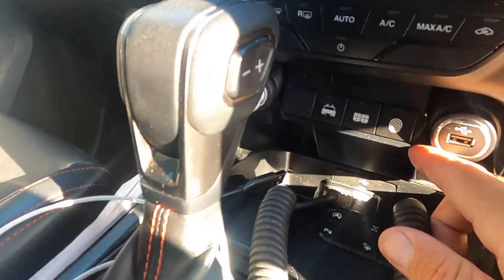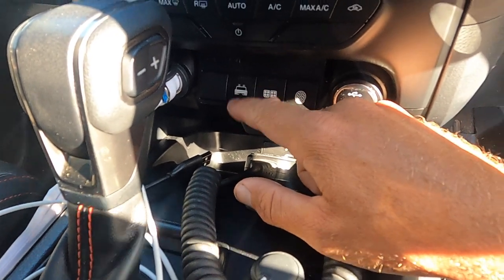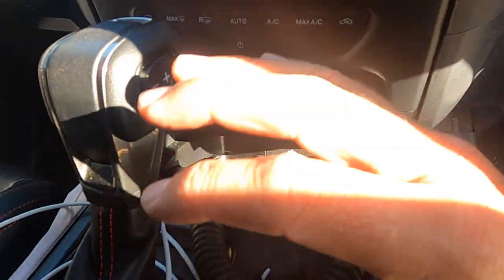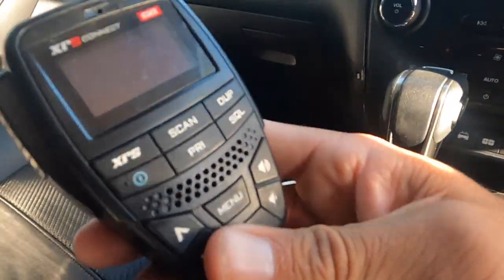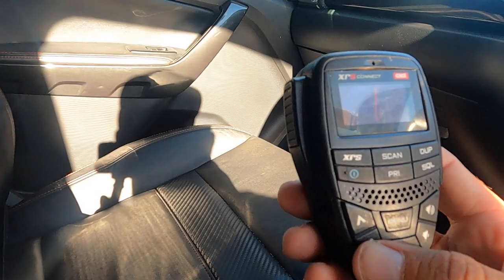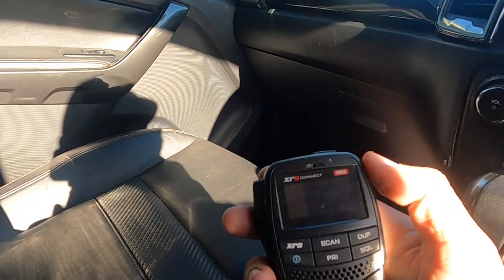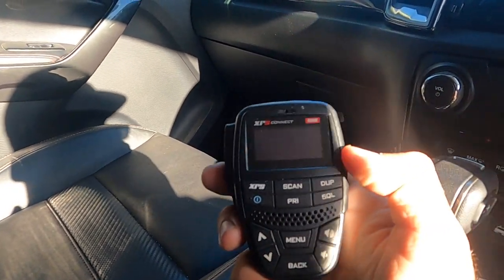I've got a Stedi fascia with my spotlights, reverse lights, and tray lights — the tray lights obviously I don't use with the canopy in there. Not too bad, I like it — they just make it look a bit neater. A GME radio here — it's an XRS, I think it's a 30-30 or something like that. I like it good enough. I can connect to it with my phone as well, but I haven't done it yet.